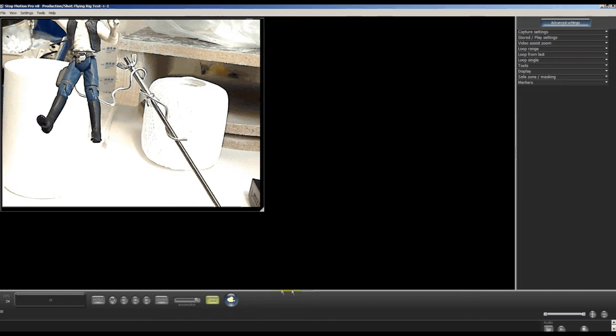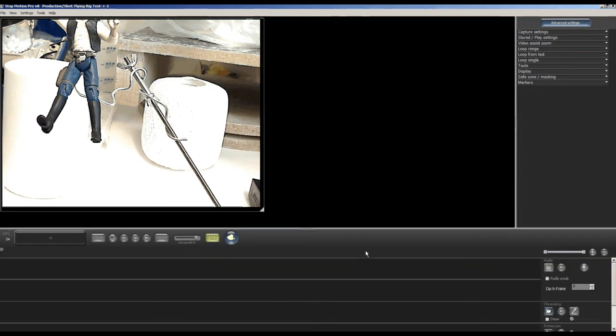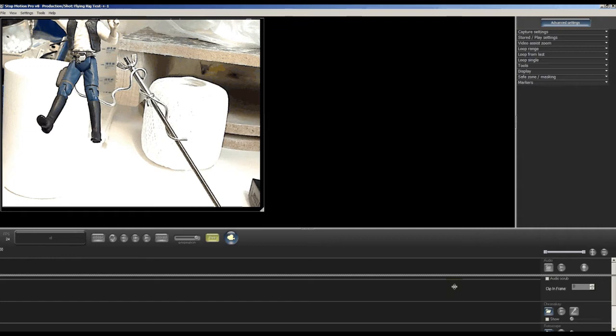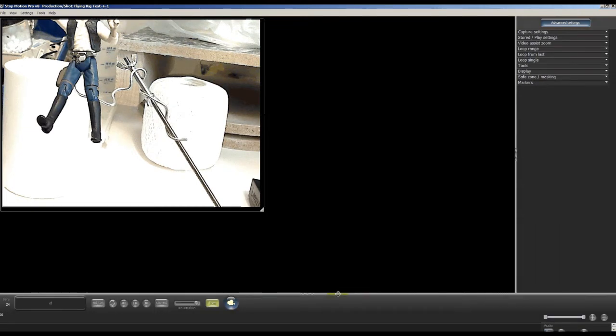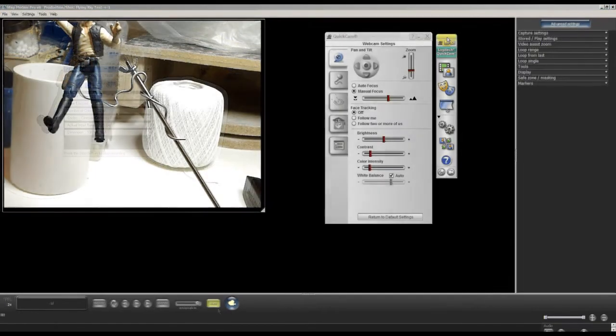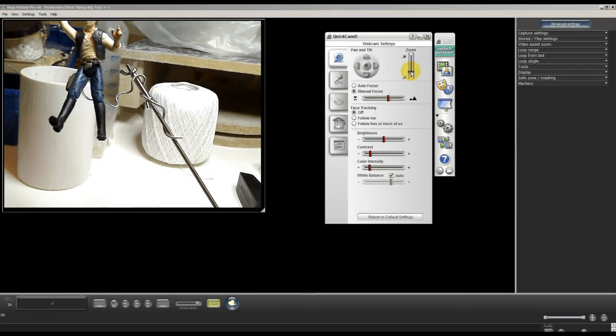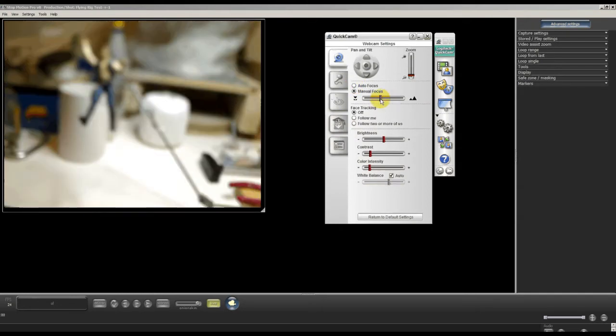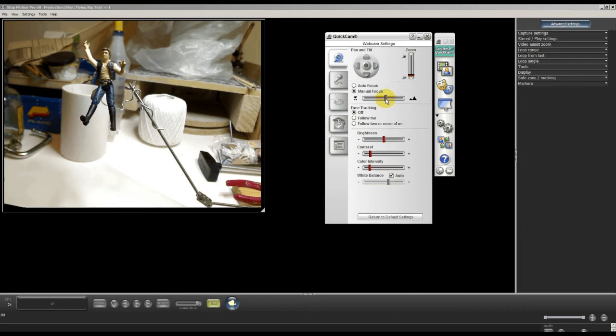We're going to set everything to manual so that we don't have any flicker problems, or at least minimize them. You'll still have some differences between frames, as we found out. What we do is open up the camera dialog box, which will be different for every user depending on what your camera is, but for the Logitech QuickCam they all pretty much have the same dialog box.